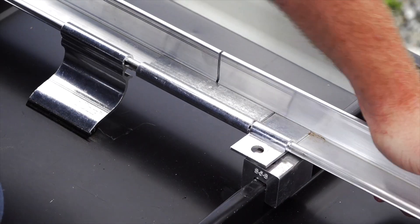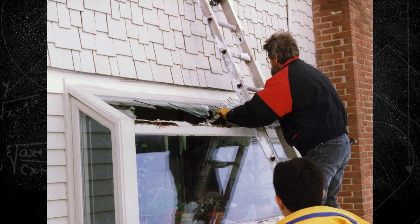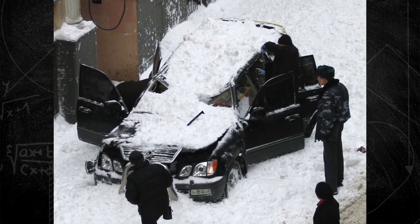A reliable snow guard system is crucial for preserving your roof, preventing damage, and protecting everything below the eave line.